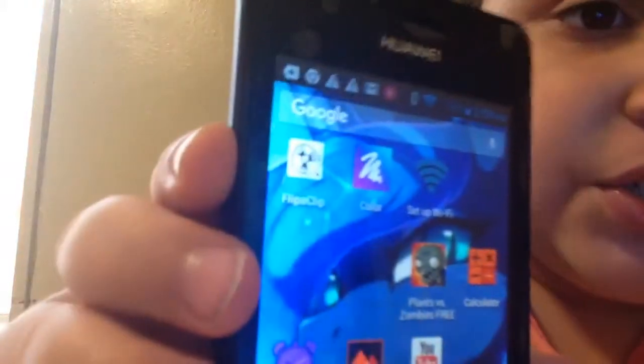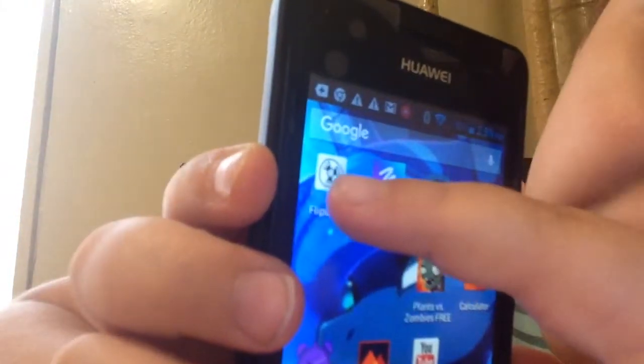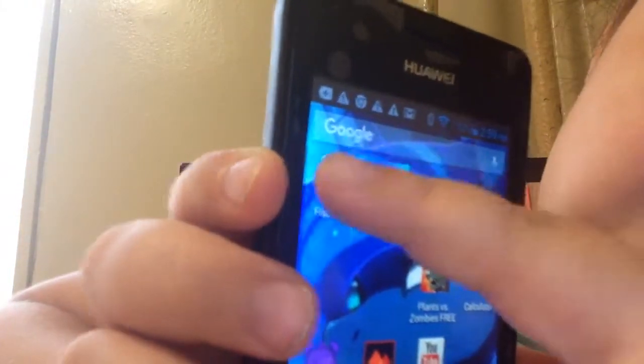So, Inez, all you have to do — all you have to do is get the Flip-a-Clip app, this one right here. So I'm going to give her an example now.